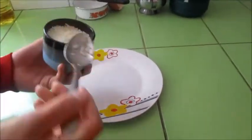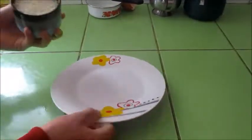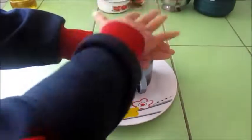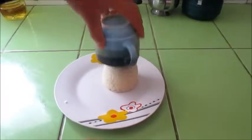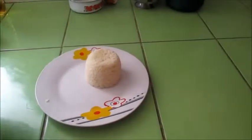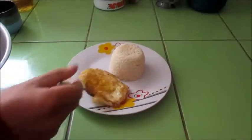Later, we can put the rice in the dish, like this. It's very nice. Let's continue. Then, also, we can add the fried eggs.